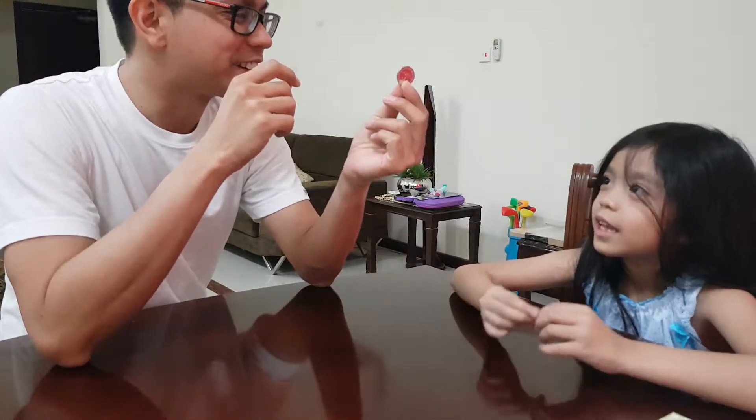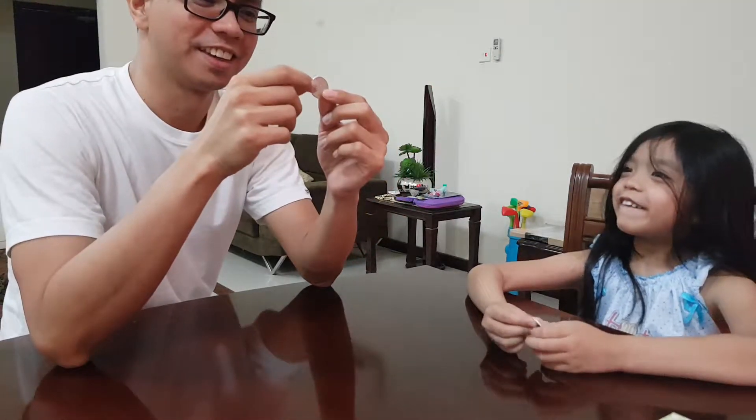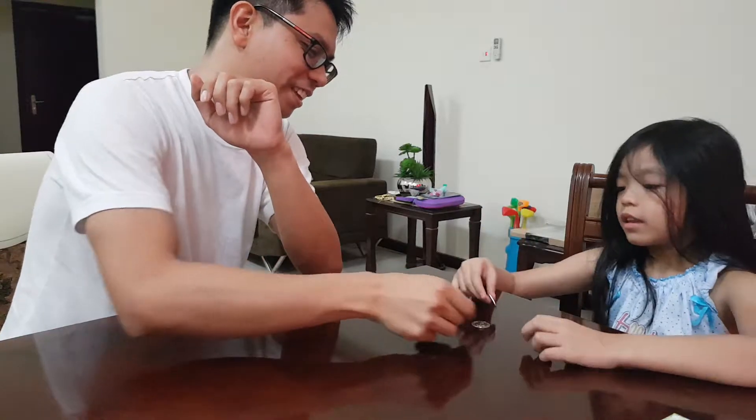Hi there. Hi. Today we are going to teach you how to magic. Do you like magic? Yes. This is a real coin. See? You can touch it. It's a real coin.